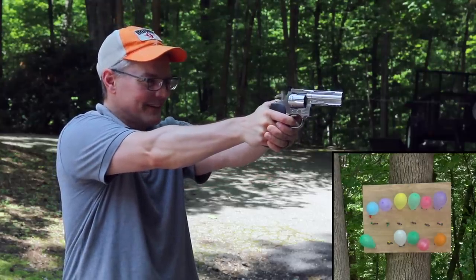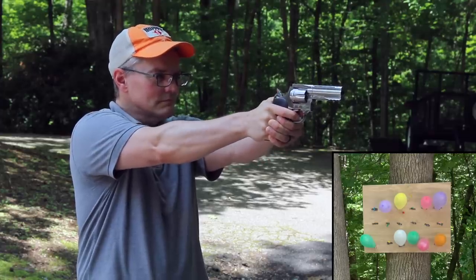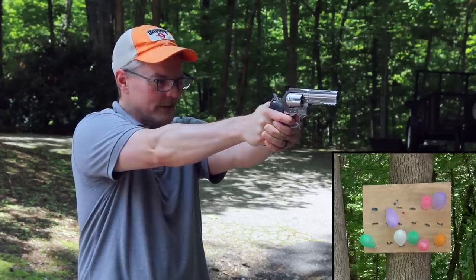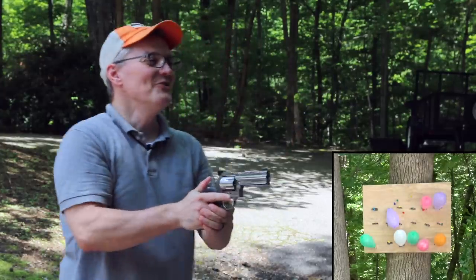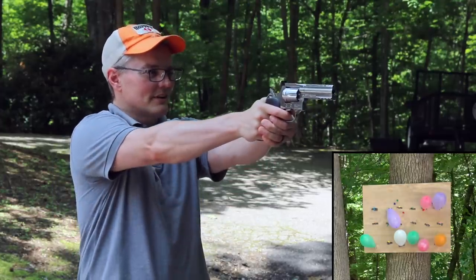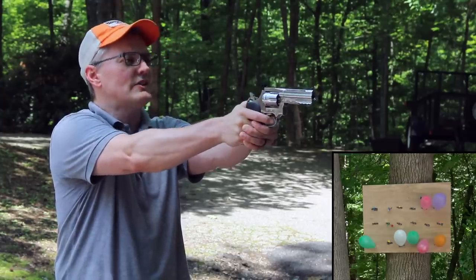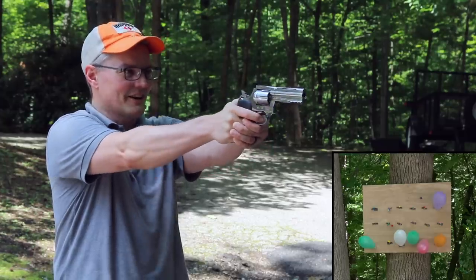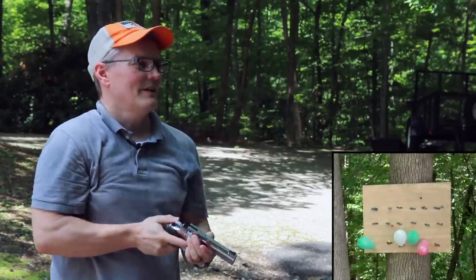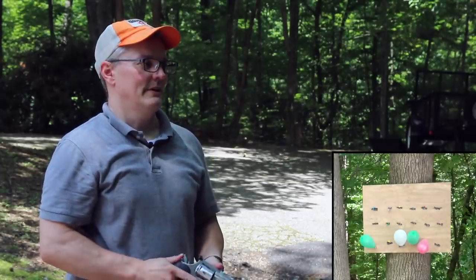I'm shooting all around that balloon. I've been using the same six darts for a couple of days of playing around with this now and they're holding up pretty well. They started out early on blowing out some fuzz, but I think they've kind of settled in and they're shooting great still. I don't even know where that one hit — I think that hit the tree, stuck in the bark.